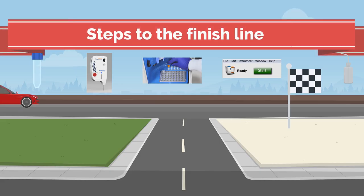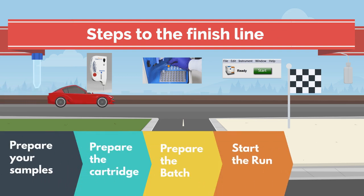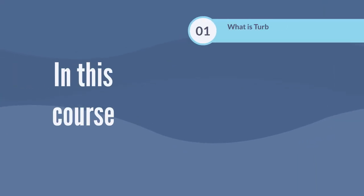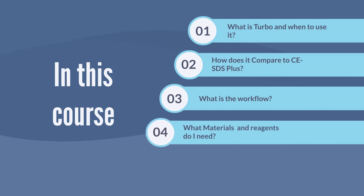Here are the steps to the finish line: prepare your samples, prepare the cartridge, prepare the batch, start the run, clean the cartridge. In this course, you'll learn what Turbo is and when to use it.